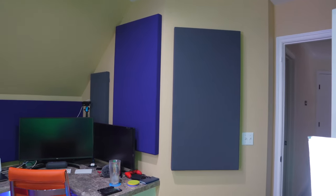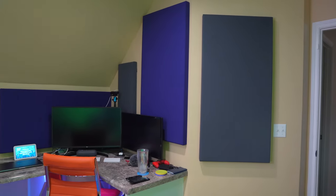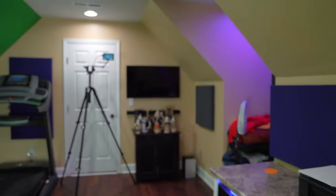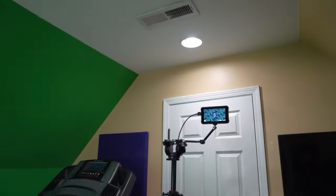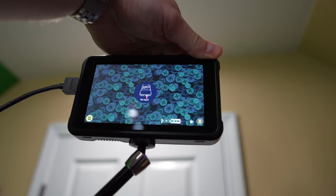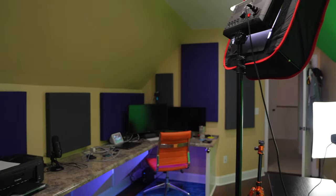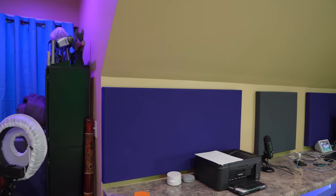I staggered their height, but they're all perfectly level because I used a laser level. Installation was cake, man. I am so happy to have high quality acoustics in my studio because that's something I never had until I installed these panels. That is my follow-up review for the Acoustimac DMD acoustic panels.